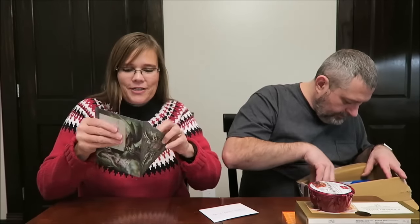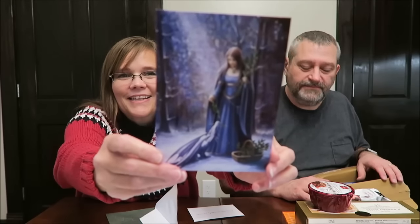We can open this — it's the Ann Stokes Collection. I think they have calendars with those pictures. The card reads: 'To Tammy, Kevin, and family — have a wonderful Yuletide with blessings of the season. Thank you for your videos, from Ian.' That is pretty awesome. And it reminds me of a Harry Potter owl on the back — what was that owl's name? Hedwig.